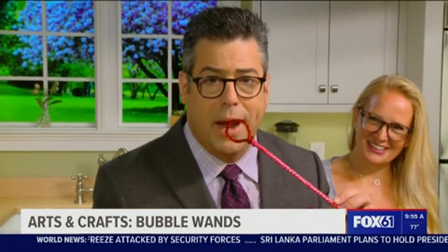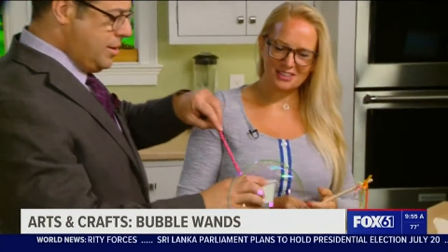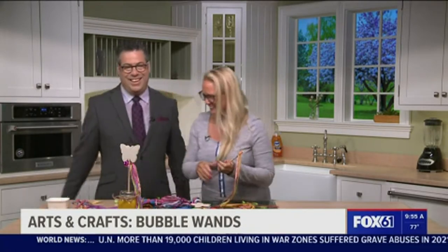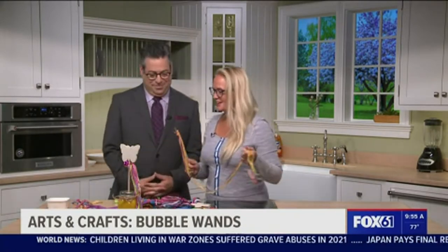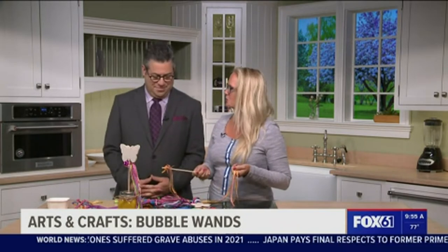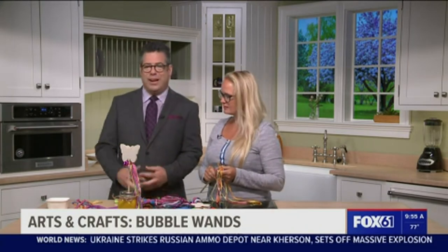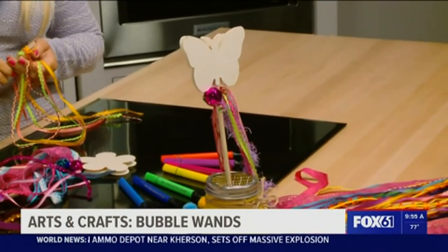Me and bubbles go way back. And it's just fun. It's just as much fun for the adults to do it with the kids, and you weren't thinking about bills and life. You know what? All kidding aside, that's another good point — because you're right, it's just such a carefree thing to do.